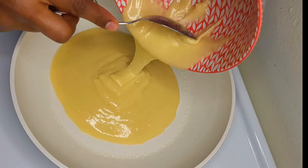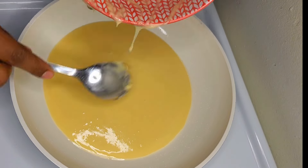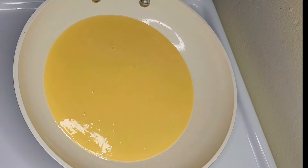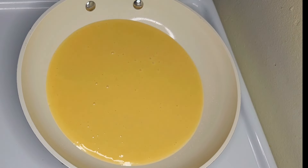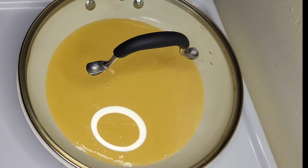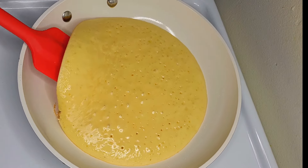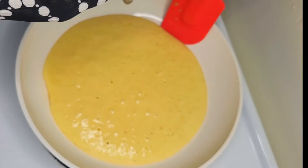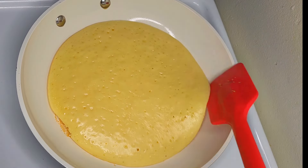This is the first half of the corn. We'll cut the corn and then we'll cut it off again. This is the second half of the corn. We need the corn cut off.